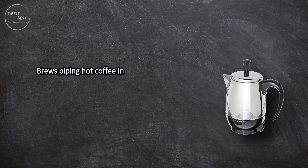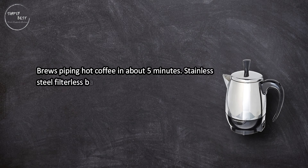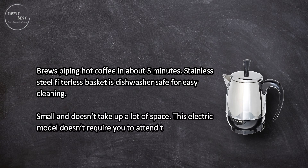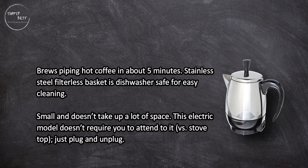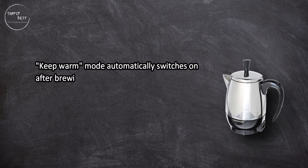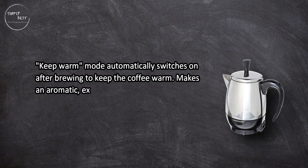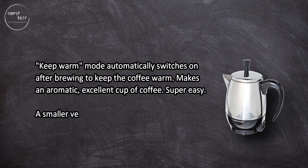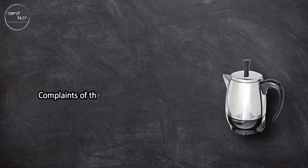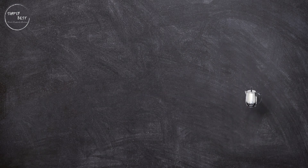It brews piping hot coffee in about five minutes. The stainless steel filterless basket is dishwasher safe for easy cleaning. It's small and doesn't take up a lot of space. This electric model doesn't require you to attend to it versus a stovetop — just plug and unplug. A keep-warm mode automatically switches on after brewing to keep the coffee warm. It makes an aromatic, excellent cup of coffee and is super easy to use — a smaller version of the 12-cup percolator, ideal for smaller households.